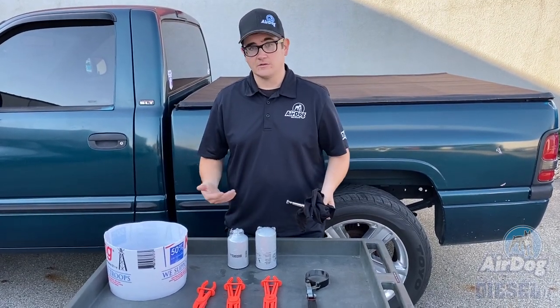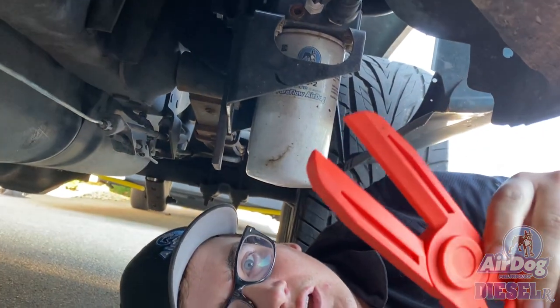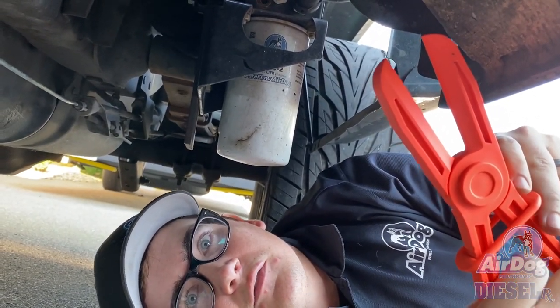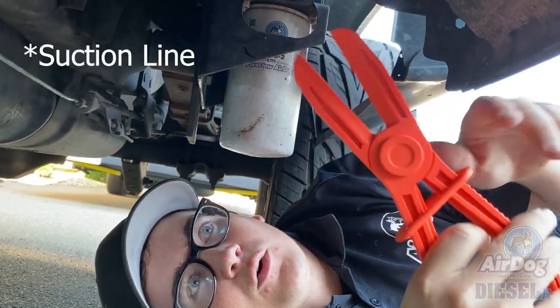So to get started, go ahead and clamp off your fuel line so you don't siphon fuel out of the feed line or the return line.